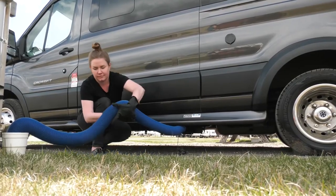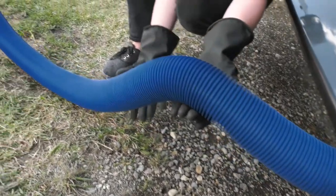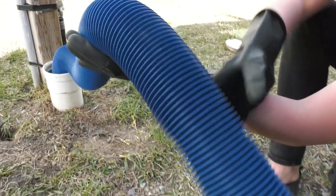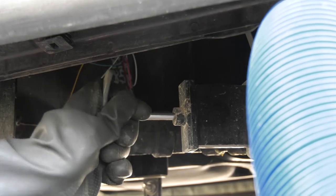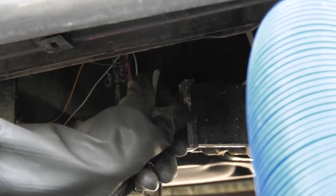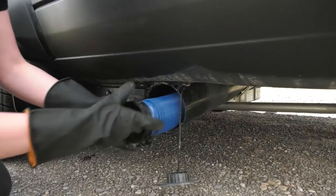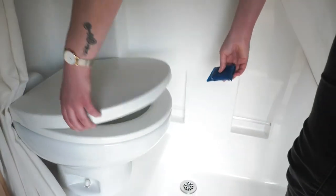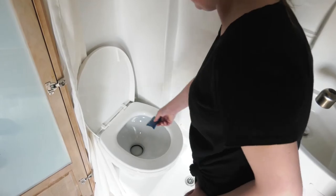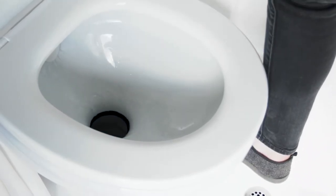When the gray tank has drained, raise the hose where it is connected to the RV and keep the hose elevated while, hand over hand, moving towards the opposite end of the hose — this will help empty the hose. Close the gray tank valve by pushing it back into the original position. Detach the hose from the sewer outlet and replace the cap. Replace the hose in its compartment and close the cover. Inside the vehicle, drop a sachet of toilet chemical into the toilet and flush it down with plenty of water. Toilet chemical needs to be added every time you dump your tanks.